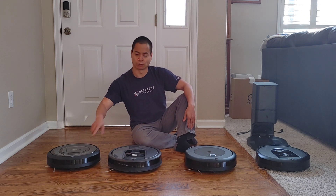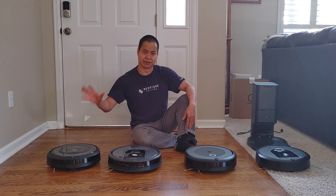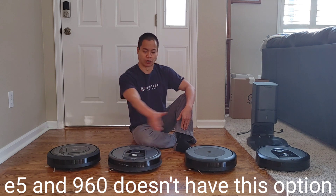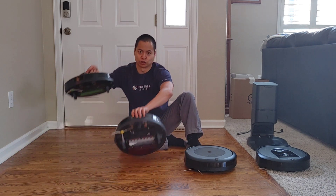The E5 is the cheapest of the Wi-Fi enabled vacuums. It does not have a self-emptying bin option. This design is very similar across models — they all have front physical bump sensors, Arcon sensors, and most of them have a cool handle.